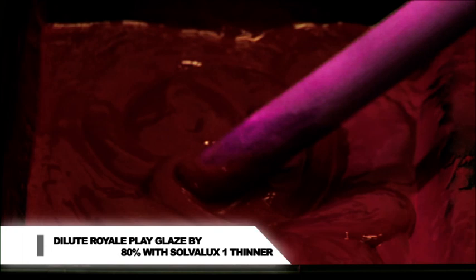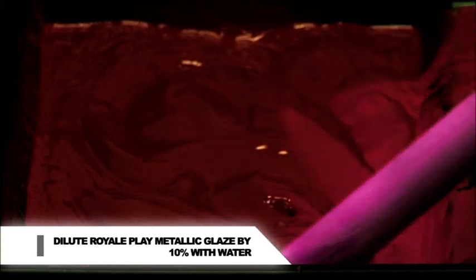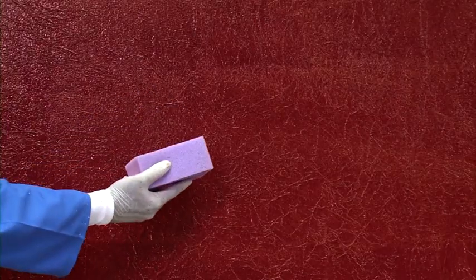Dilution: Royale Play Glaze, 80% with Solvolux 1 thinner. Royale Play Metallic Glaze, 10% with water; apply with application roller. Use the household sponge to create the colour wash effect by moving the sponge in a spiral pattern.